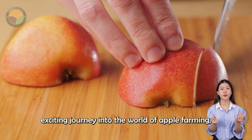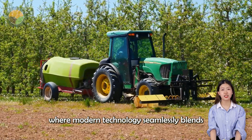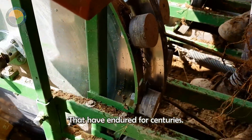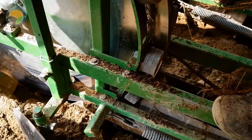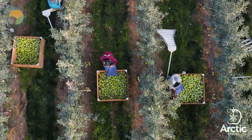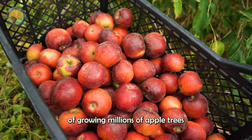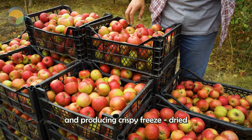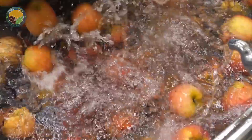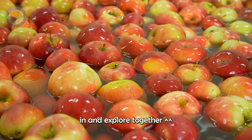Welcome to an exciting journey into the world of apple farming, where modern technology seamlessly blends with traditional cultivation methods that have endured for centuries. Today, we will take you through the process of growing millions of apple trees and producing crispy, freeze-dried apple snacks. Let's dive in and explore together.